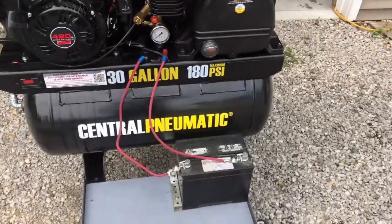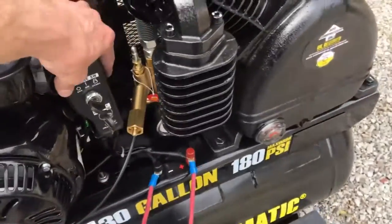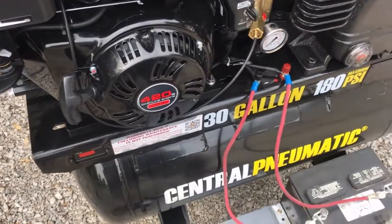Anyway, this thing does have an electric start but it does not come with a battery, which is something I was wondering about when I purchased it — you have to get a battery to hook up to it. This thing started right up on the first pull when I got it.